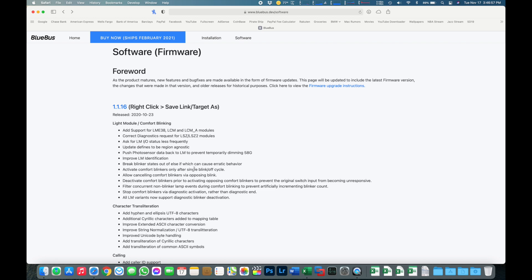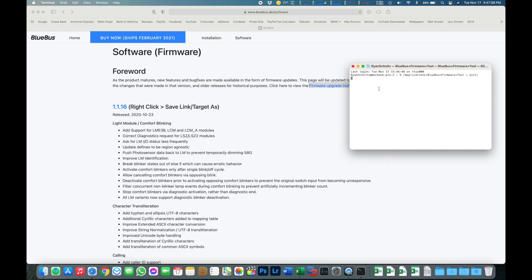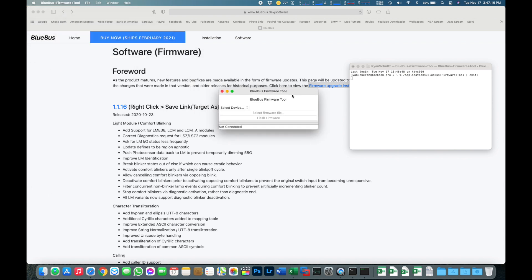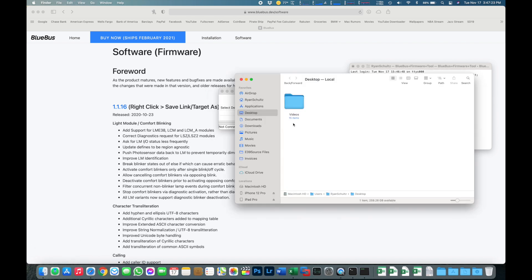I'm going to head back and assume that's already installed. To open the Blue Bus Installer, you will open your Applications folder, launch the installer, and ignore the terminal window that pops open if yours does that as well. In a second, we have the installation window. I actually have an experimental bit of software I'm going to be installing today. We will need to know where that .hex file is — I keep those in Documents/Blue Bus, and it's 1.1.17alpha.hex.